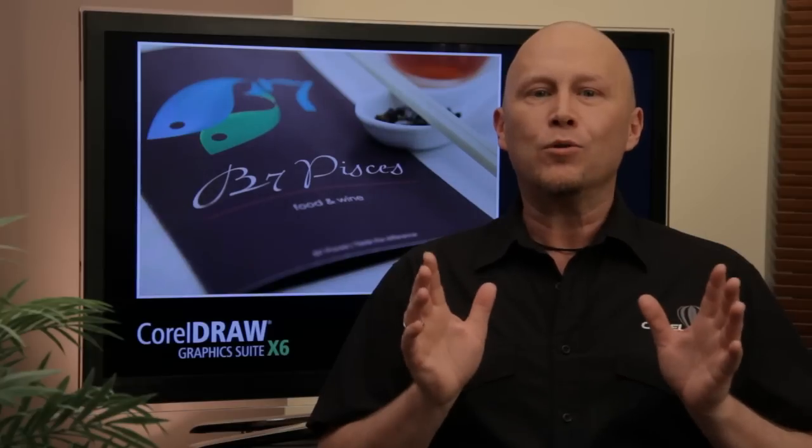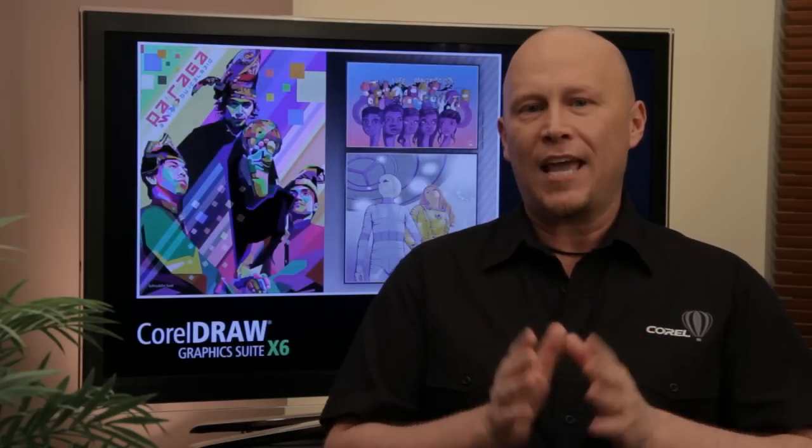With all this, CorelDRAW Graphics Suite X6 will definitely have you working smarter and faster with more creativity than ever before.